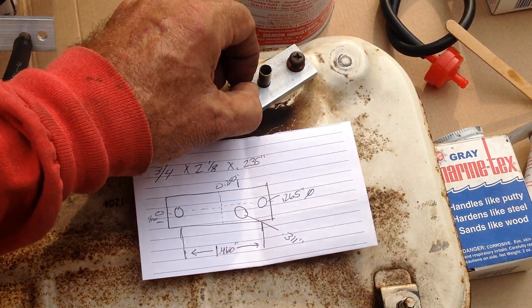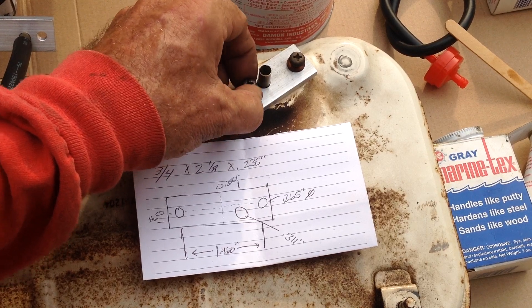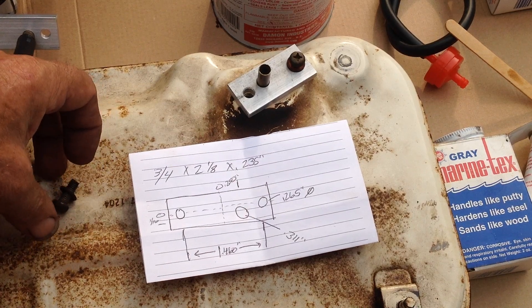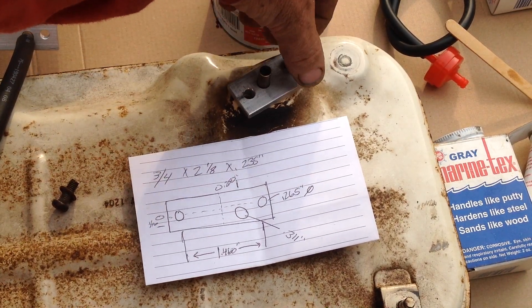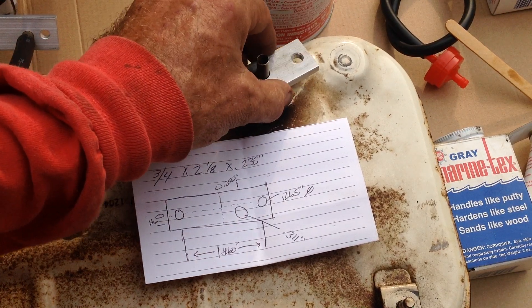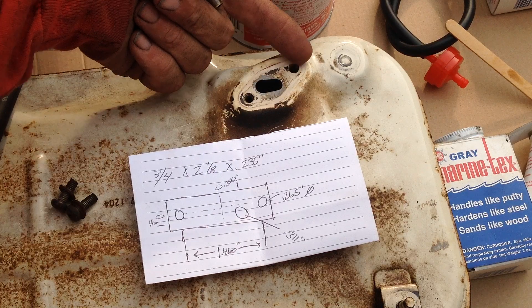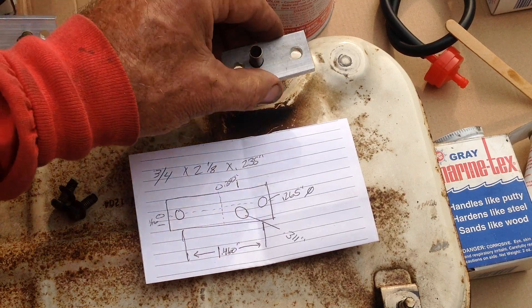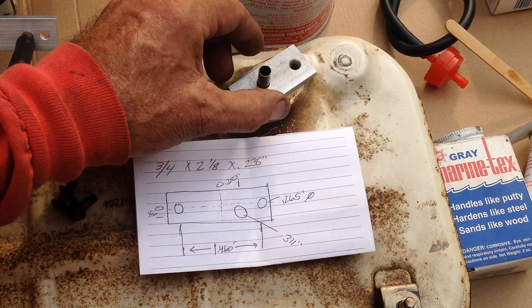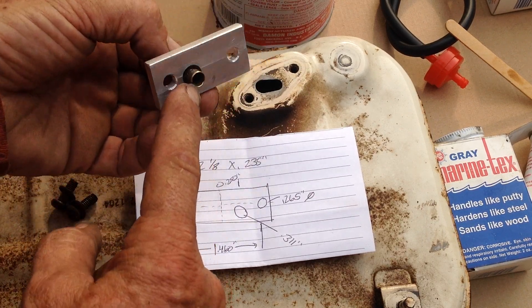You use the same screws for the original petcock, and there's a small red washer on each screw — you reuse those. I have not come up with a gasket material yet. I may use a piece of cork, or maybe some sealant to seal this down — or a piece of gasket material. I'm not sure what I'm going to use.